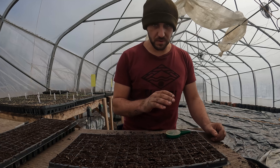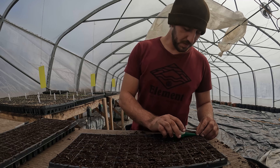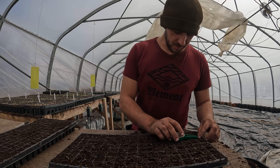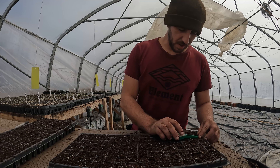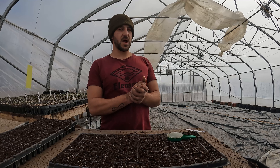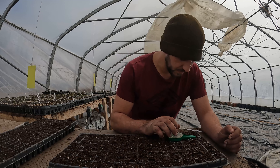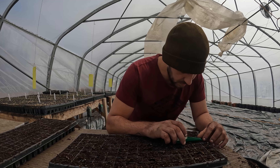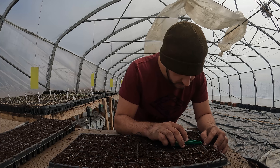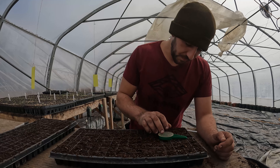We don't use any pesticides at all whatsoever — not even the kind that are permitted for organic production. However, I just saw this white moth, which I'm pretty sure is a cabbage moth, fly into the greenhouse from underneath the side because it's not sealed. I just squished it with my foot. I will put up sticky traps, and I will squish them with my hands or foot like I just did.